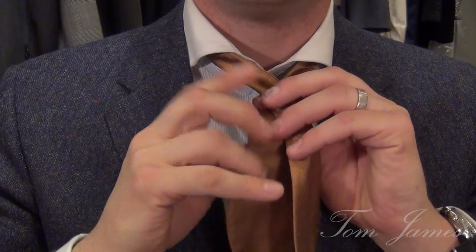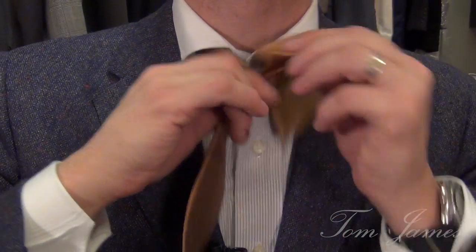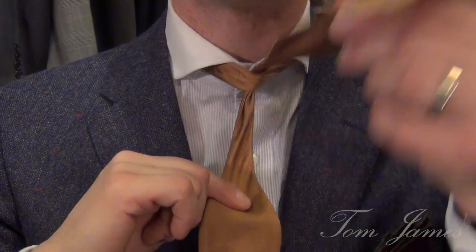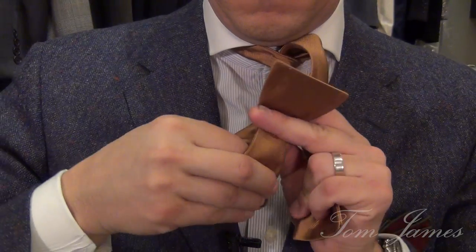So when we tie a bow, we get it around our neck, and we cross over, and then we go up and through. At this point, we've got a top piece and a bottom piece. With the bottom piece, you find the fullest part of that crescent. We fold that in half.